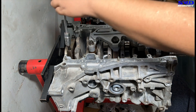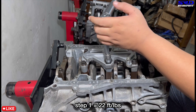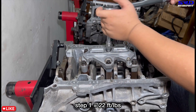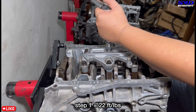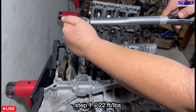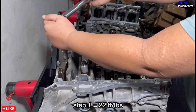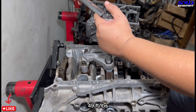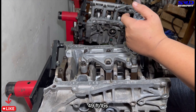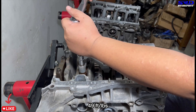Step one is 22 ft-lbs torque on the main girdle bolts. We work through the sequence — last two on the center main, then number one and number five. Step two, the final step, is 49 ft-lbs on the center mains — bolts two, three, and four on the main girdle. You can hear the torque wrench clicking louder as we reach spec.